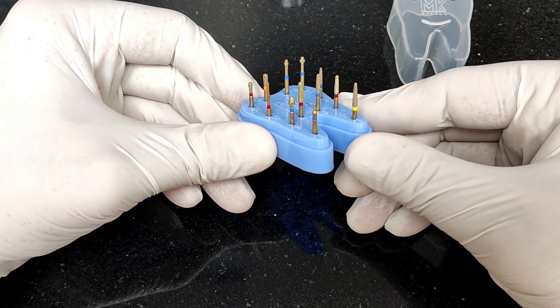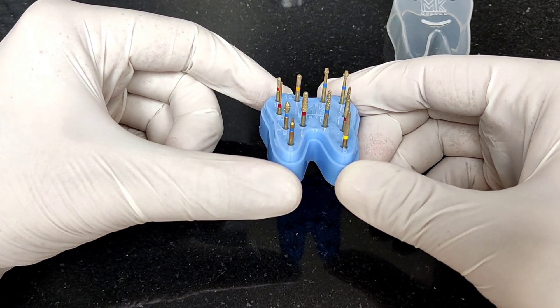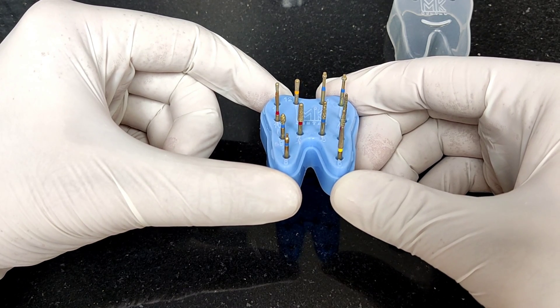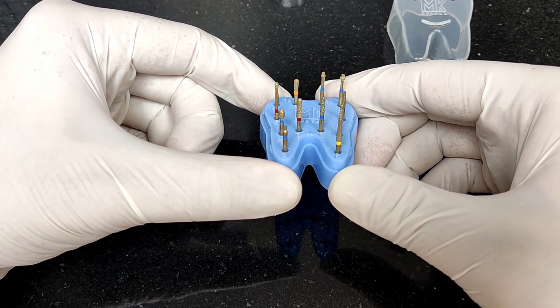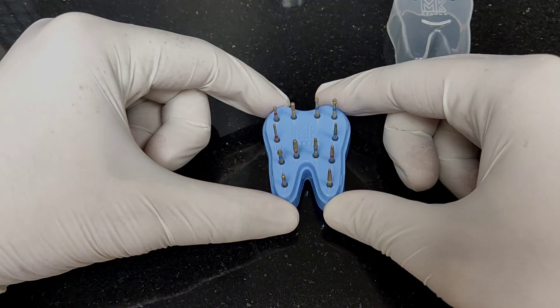The kit is available at mikdental.in. These are all gold series burrs, which allows them to prep faster and they tend to last longer than regular burrs. Don't wait — log in to mikdental.in and place your order today.